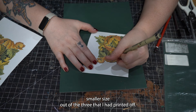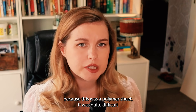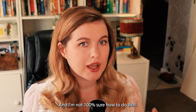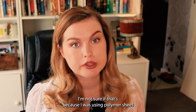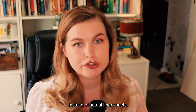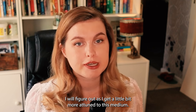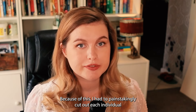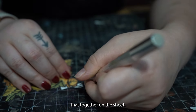I picked the smaller size out of the three that I had printed off and I started transferring this onto my polymer sheet. Because it was a polymer sheet it was quite difficult to actually transfer the pattern on — I'm not 100% sure how to do that. I looked at a few tips but none of them really seemed to work, including carbon paper. I'm not sure if that's because I was using polymer sheet instead of actual lino sheets, but that is something I'll hopefully figure out as I get more attuned to this medium. Because of this I had to painstakingly cut out each individual leaf with a razor blade and puzzle it together on the sheet.